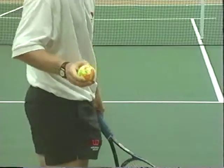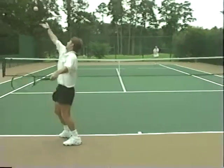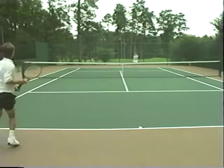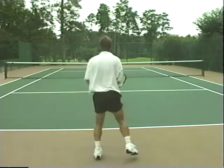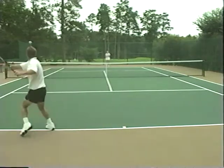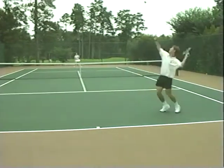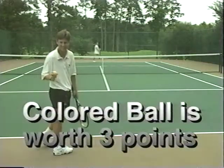This next variation can really add a lot of fun to any practice session. The only requirement is to bring one different colored ball to the court in addition to the standard yellow ones. It creates a sort of wild card environment that makes every game more interesting. On any first or second serve during a game, the server can pull that different colored ball out of their pocket and that ball is immediately worth three points.